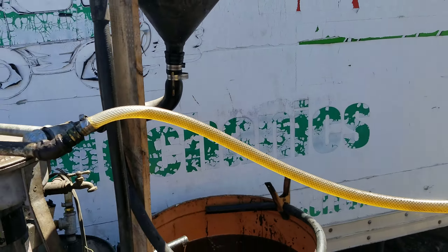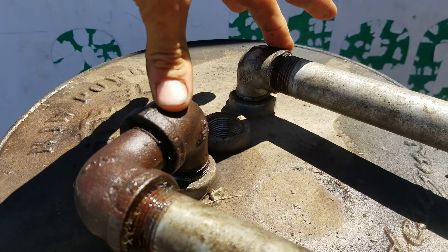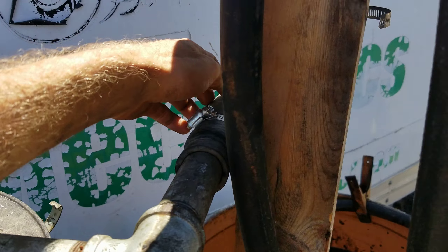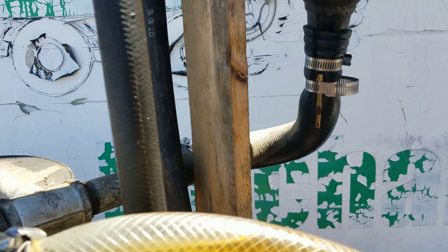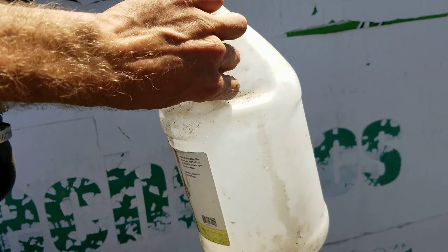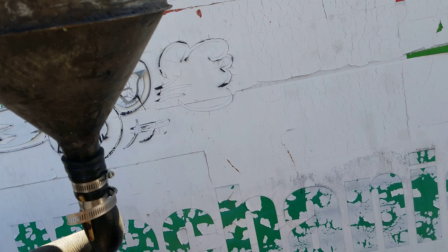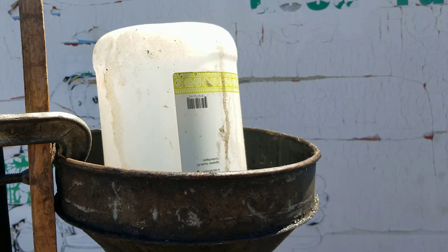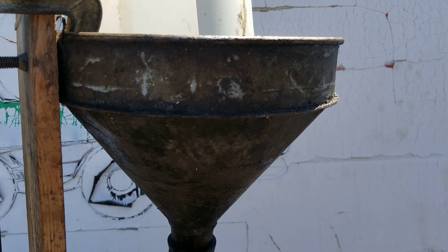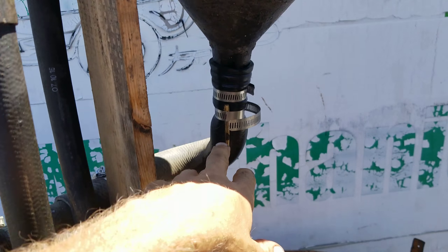We have two ways of getting the oil in here now. This is where it comes in — either here or here. If it's coming in from this side, it's coming from this funnel. I set up this funnel yesterday. Often I get oil in gallon jugs like this, and I can just plop them in there. I timed it yesterday — it goes about a gallon every six minutes, and it'll just automatically kind of hopper into there.